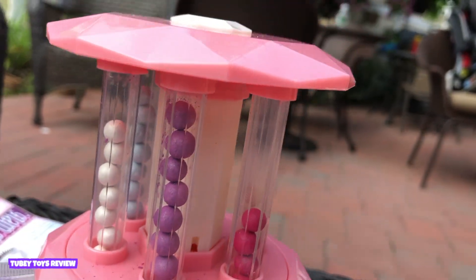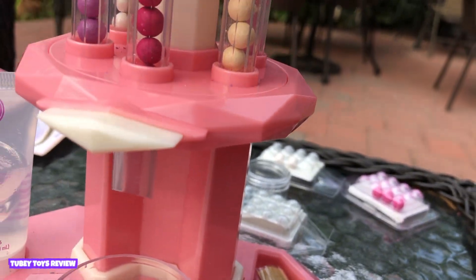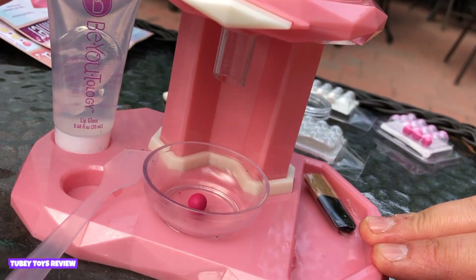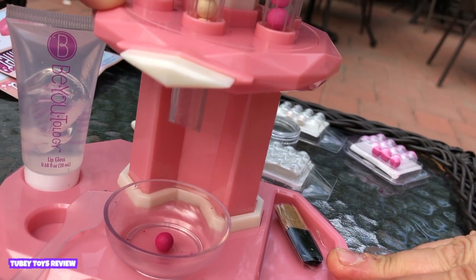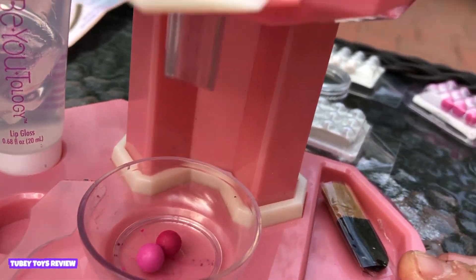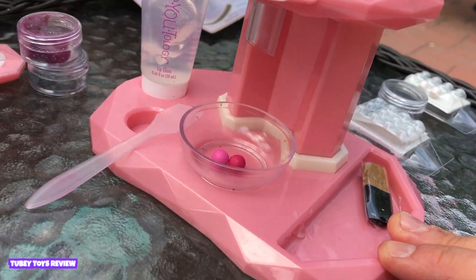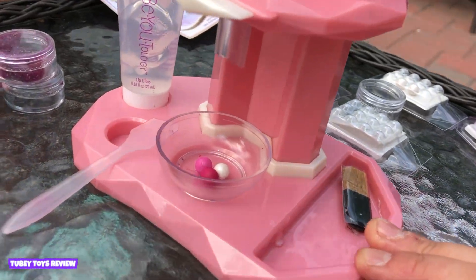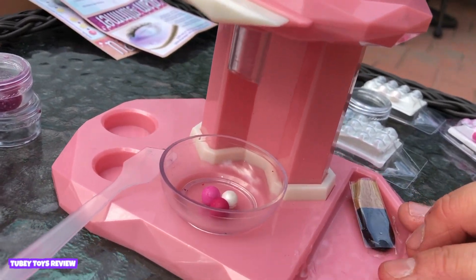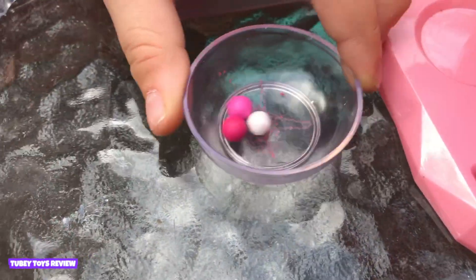So we need to turn this part — turn the top. There we go. Now we need to add: one dark pink — turn it again — now add the light pink, one of them, and now keep turning for the iridescent white. Now you're going to add a lot of that lip gloss base — squeeze it in the bowl. Yeah, just squeeze it in the bowl. You can take the bowl out.